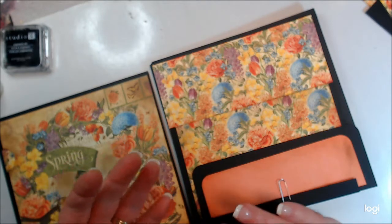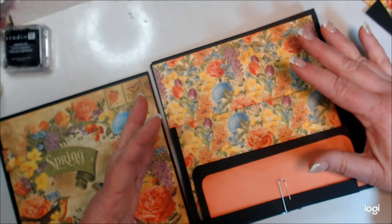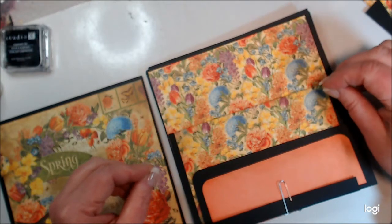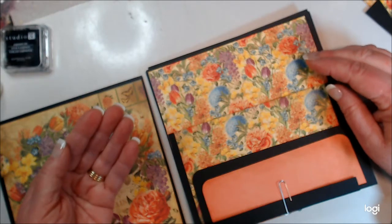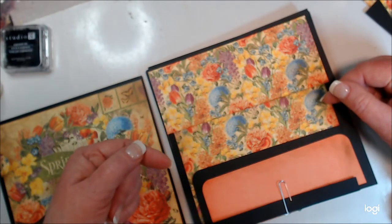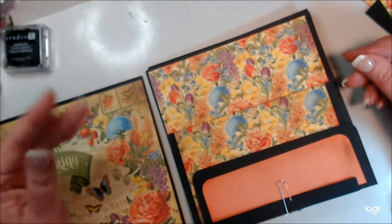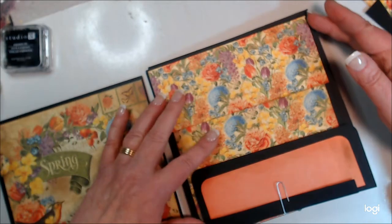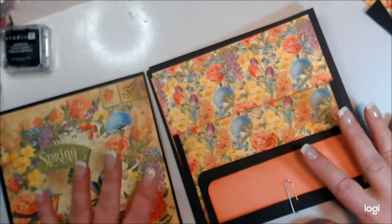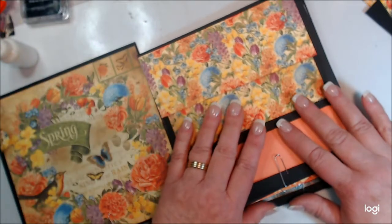Mod Podge also gives you time to readjust if you don't get something quite right. When making pockets, if you use dry runner tape the experts say it doesn't dry completely, so your cards can stick inside the pocket. They always recommend using a wet glue when building pockets. I've inked most pages, but this one I missed — so we'll go ahead and do that. I've got my spring page on the left-hand side and will work on the right-hand side.